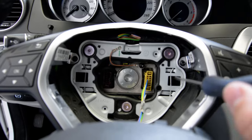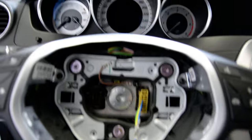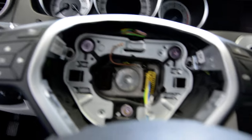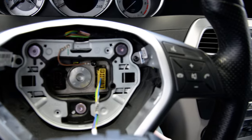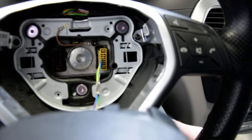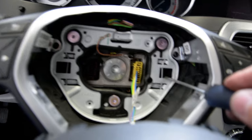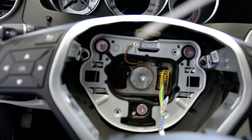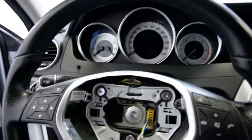You see this? This holds the air bag in place. I put my screwdriver in this hole and I am pushing this metal. You see? And like this — it's not so easy. Like this, when you push this, it will release. You must release the right and the left one. And after that, the air bag will pop up. I will show you.